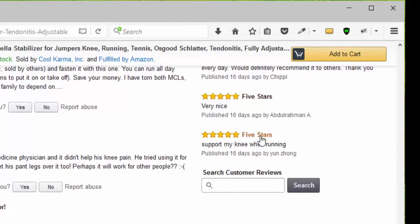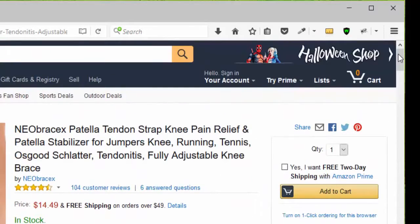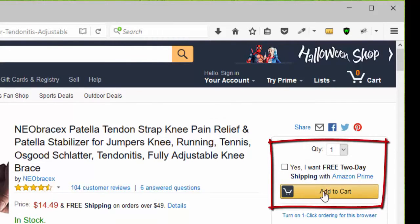Five stars — that's very nice. Another five stars for my knee when running, and five stars — would definitely recommend it to others. You can click add to cart, or go to the top of the page, choose your quantity, remember that it qualifies for Amazon Prime, and click add to cart.